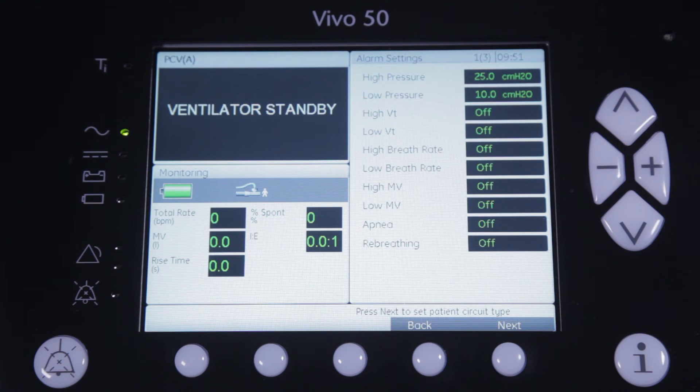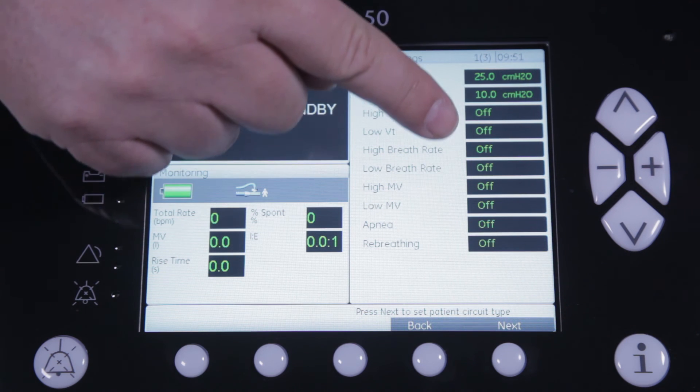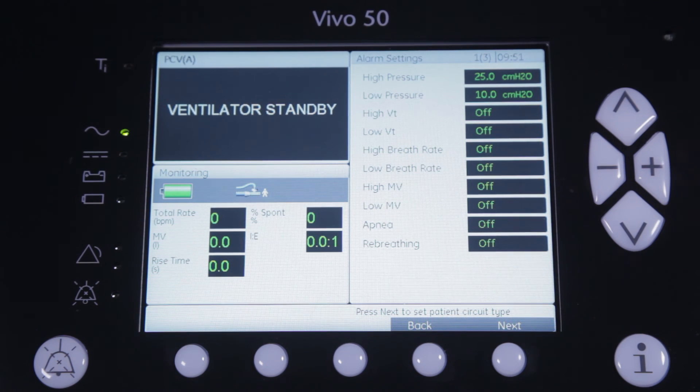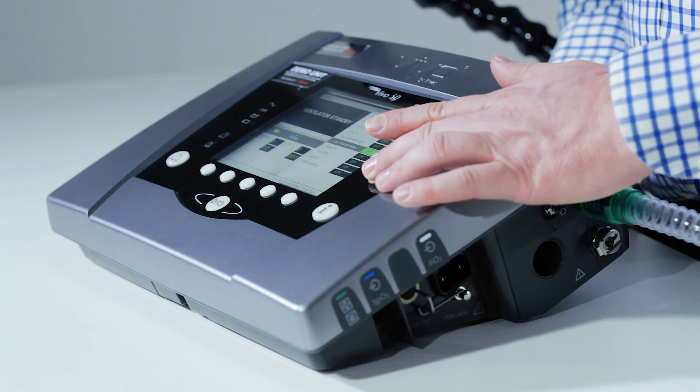As you can see, most of the alarms have been turned to off as a default for mouthpiece ventilation. You can either choose to leave it like this or decide to activate one or more of the alarms.